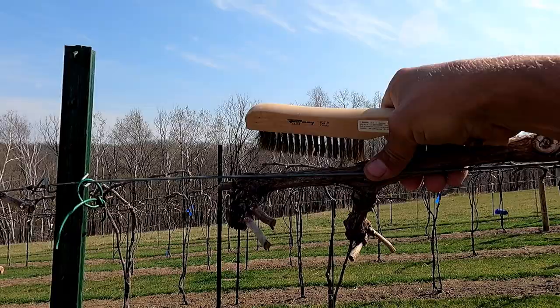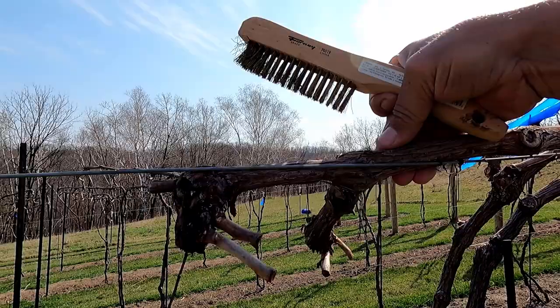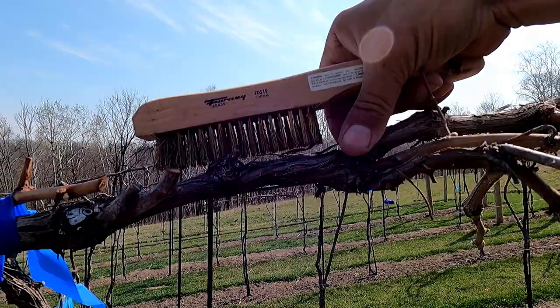I move really fast when I'm doing this. I don't know anybody else that actually does this — it's just an added thing I like to do. Same thing with the dormant oil; I don't know of any other vineyards that use dormant oil.